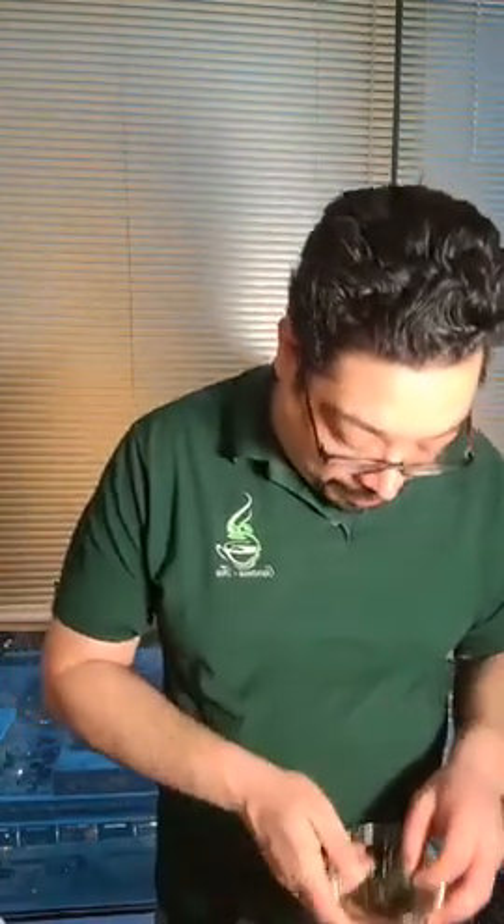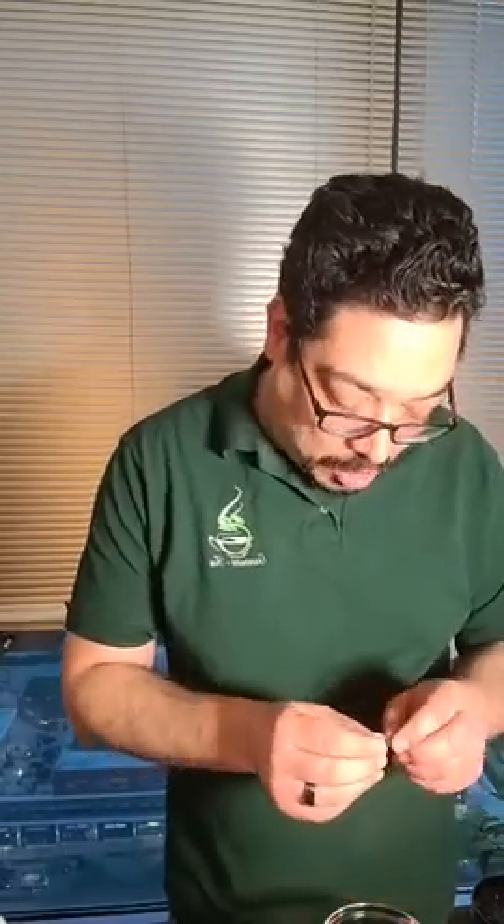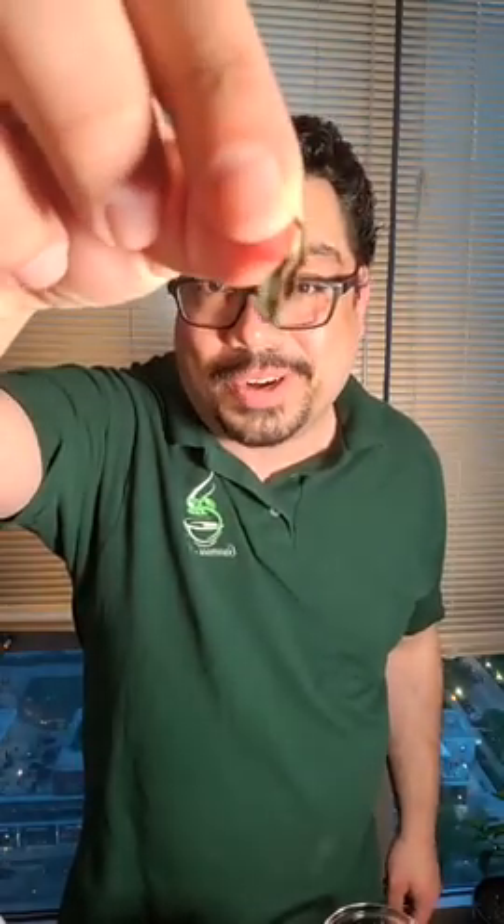I was actually looking for that silvery down and there's not a whole lot of it, but let me see if I can pull a good example out. You can probably see — hopefully this does it some justice. You can see this is not just a green leaf. It looks kind of yellowish, kind of silver. That's because there is a soft tuft of down on there — little hairs so super fine that you usually find that on white teas. You can feel it more than you can actually see it.